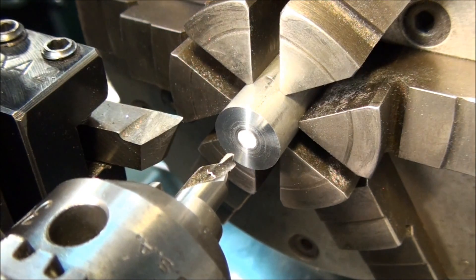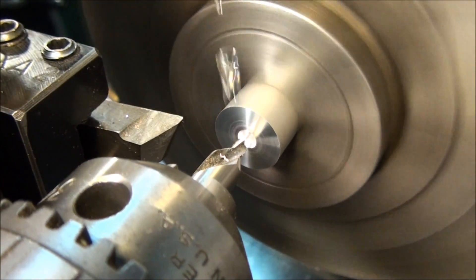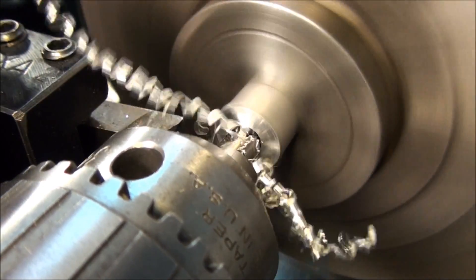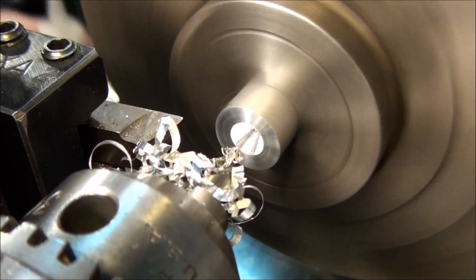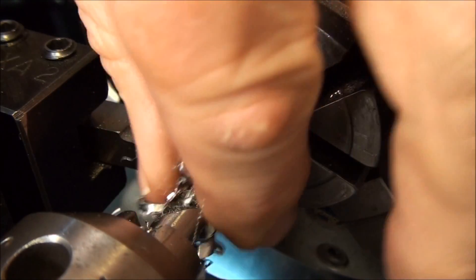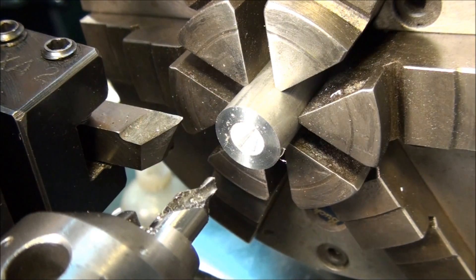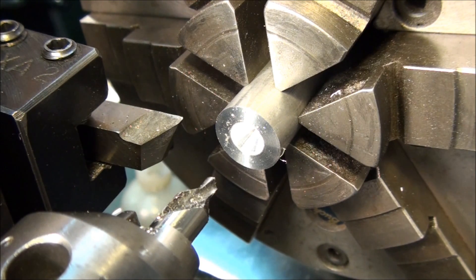Another problem is going too deep. Whenever you're center drilling you should use oil — it's not that important on aluminum, but on steel if you don't use oil it can very easily break the pilot off the center. If we go too deep, you can see we end up with a little cylindrical bore before it starts tapering in. So when you put your center in that, it only bears on the very outside — just a line — rather than all along the tapered surface. Your center will fail partway through the operation; it'll loosen up, the part will start wobbling, and your center won't be doing its job anymore. So that's too deep.